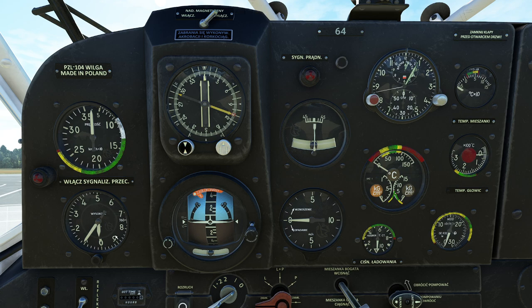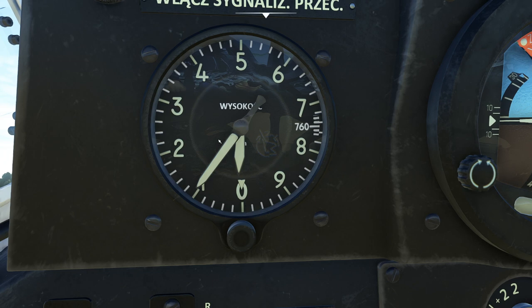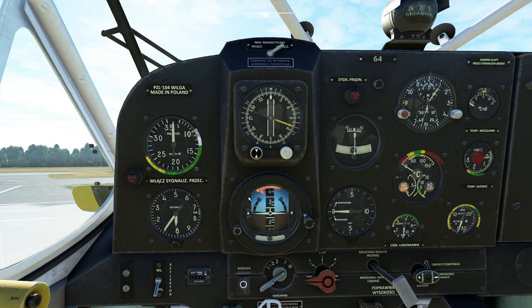Below that we have an altimeter — this one is different than what you're probably used to. First, our zero is at the bottom. In our Kollsman window it has the number 760 — not millibars, not inches of mercury. This is actually millimeters of mercury. 1013 millibars equals 760 millimeters of mercury, which is the American equivalent of 29.92 inches of mercury — so this is inches converted into millimeters of mercury. Also, since the instrument is in meters, a meter is a bigger unit than a foot. If you think you've got three on the gauge, that's actually nine to ten feet — you might want to slow down.